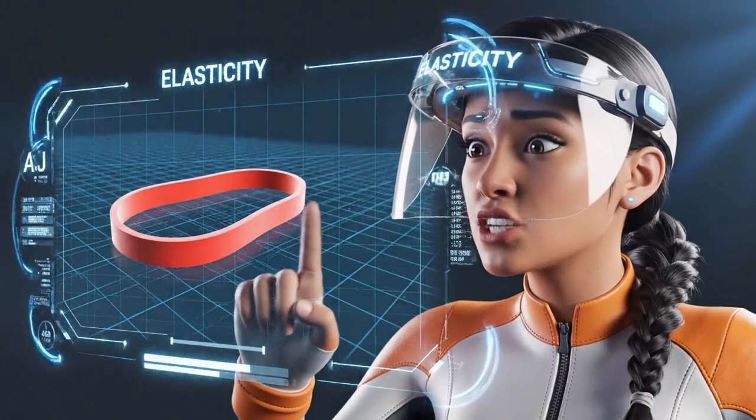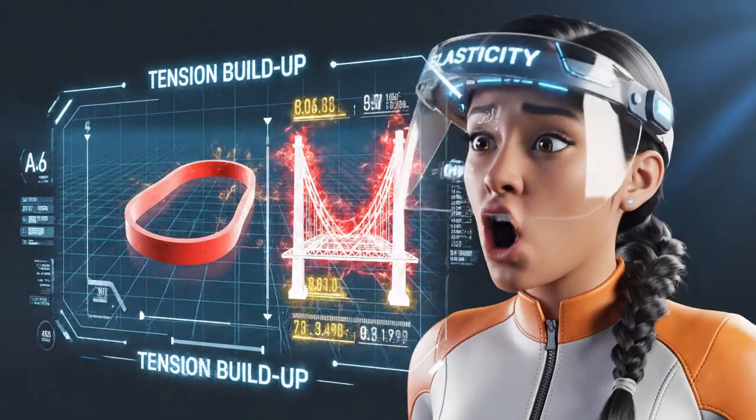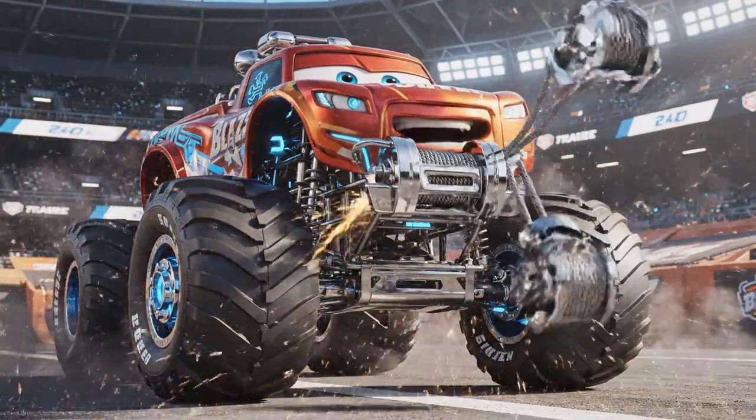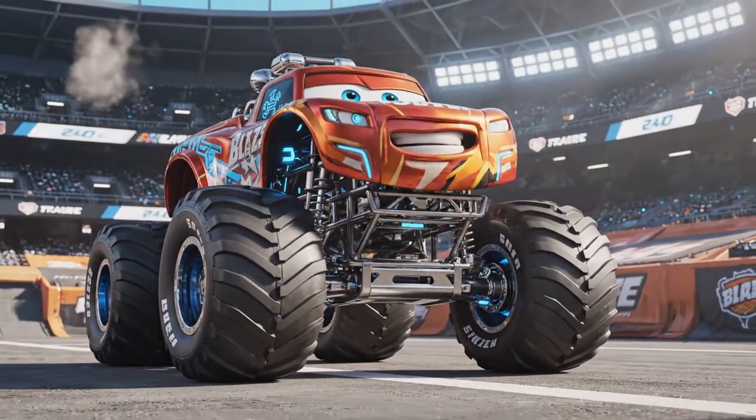Elasticity is what makes things stretch and bounce back, like a rubber band, and all that stretching is building up tension in the bridge. Then let's gear up — time for some super grip tires and a heavy-duty tension cable winch. Let's do this!